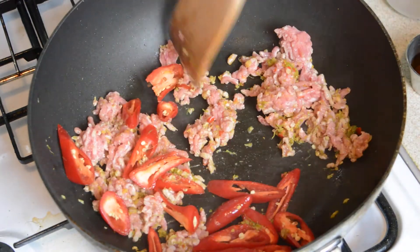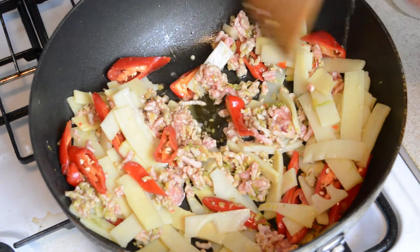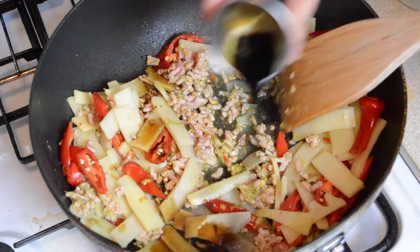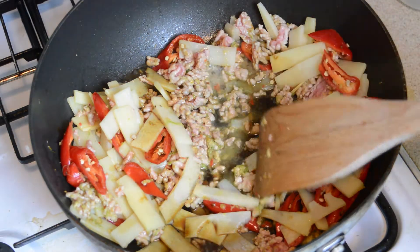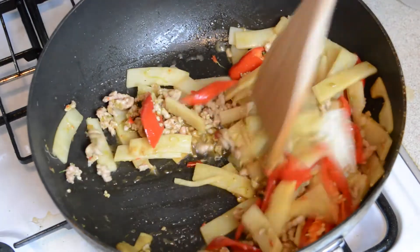Add the bamboo shoots that we boiled earlier, 1½ tablespoons of fish sauce, 1½ tablespoons of soy sauce, and ½ tablespoon of sugar. Keep stir-frying for a total of 3 to 4 minutes until the pork is completely cooked.